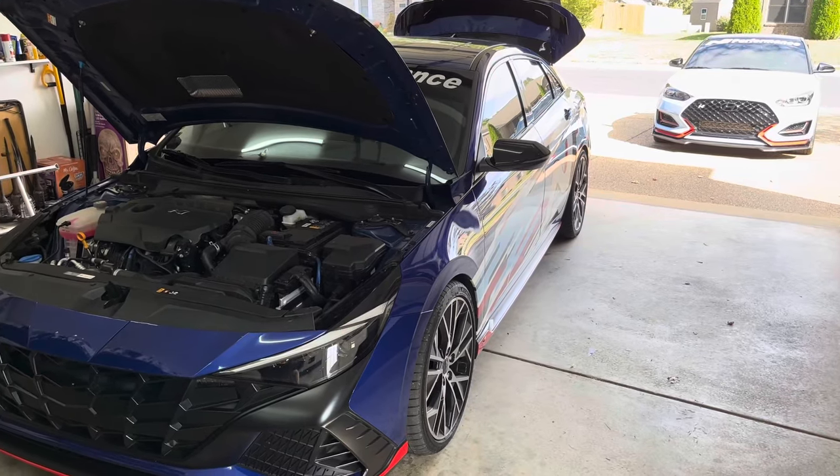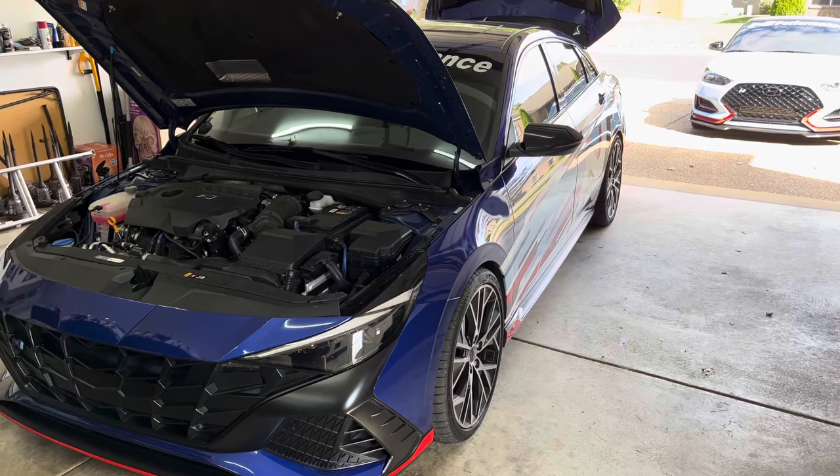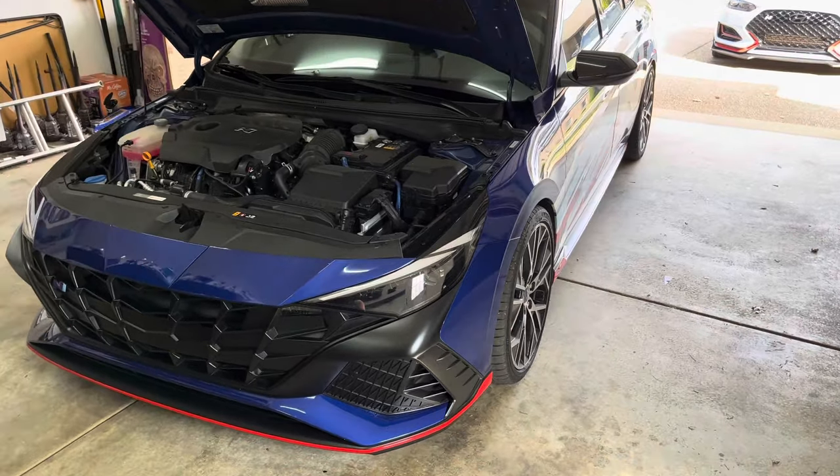Hello everyone. Today I'm going to give a six-month update on my completed audio system in my 2022 Elantra N. I want to give an overview of everything I've installed in the car and my overall thoughts on how the system turned out.